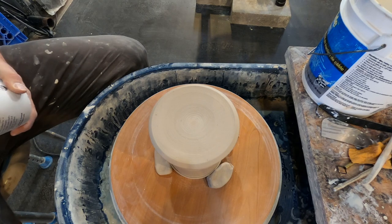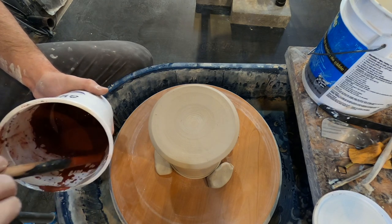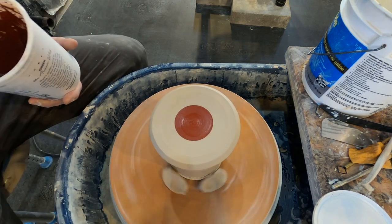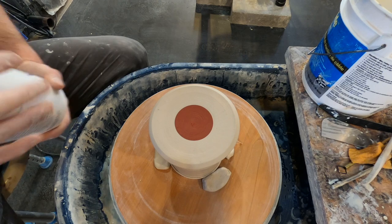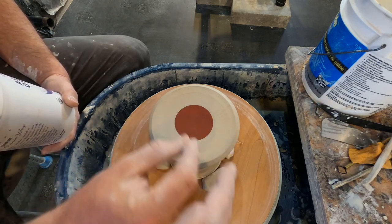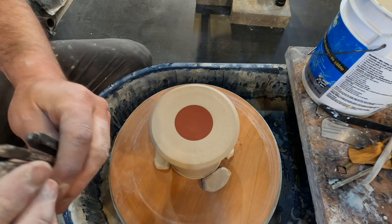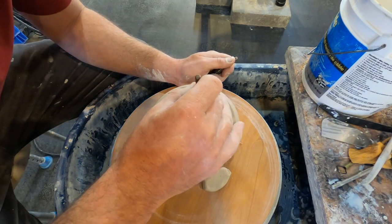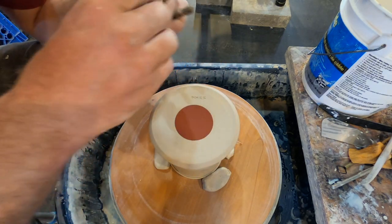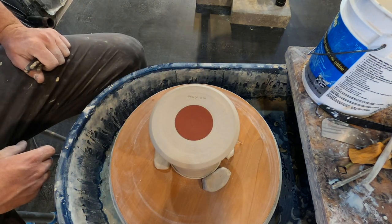The last thing I do on the bottom before moving on to a handle: I've got some iron oxide here — just a little red iron and water. This is something I've done for a long time. A guy I studied with when I was a young kid, Bill Wilson, showed me this — he just puts a little red iron on here. Once you sign through that, it makes it so much easier to read the name rather than when you just sign into the clay. I really like to see that contrast. I've also got my metal stamps — I like to put the date on my pots in Roman numerals. These are some of the first pots of 2021 that I've done.